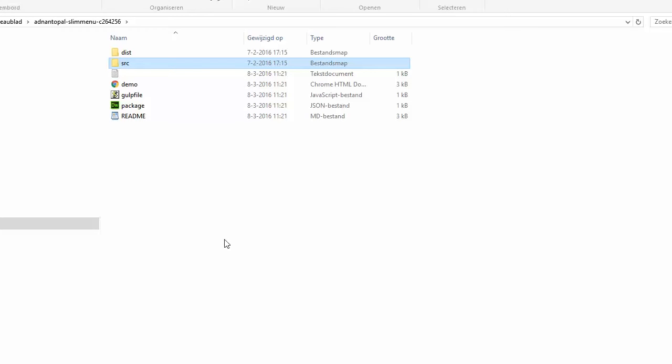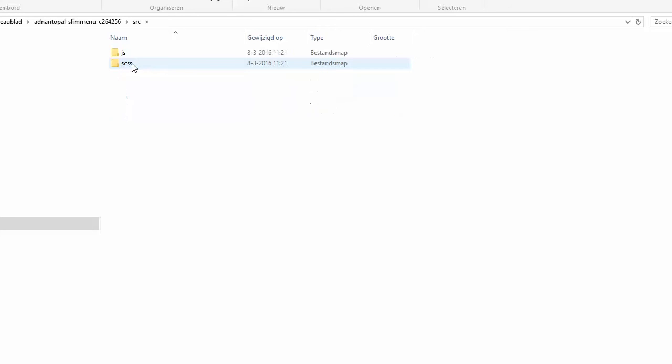Here we see the package that we downloaded and unzipped. In the source you find the JavaScript and SCSS files you need to implement in Dreamweaver — well, not in Dreamweaver, yes in Dreamweaver, but after that in your Drupal site.